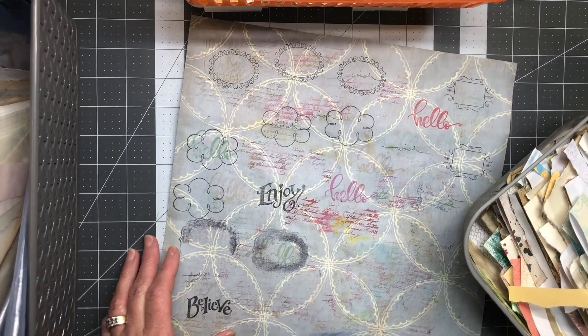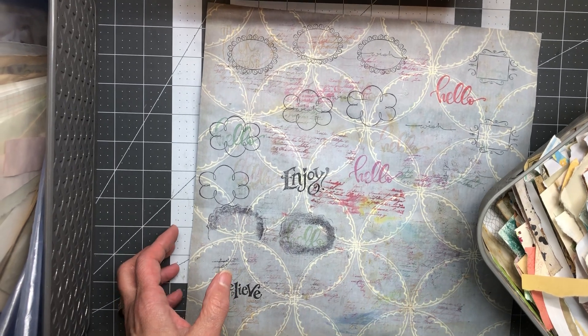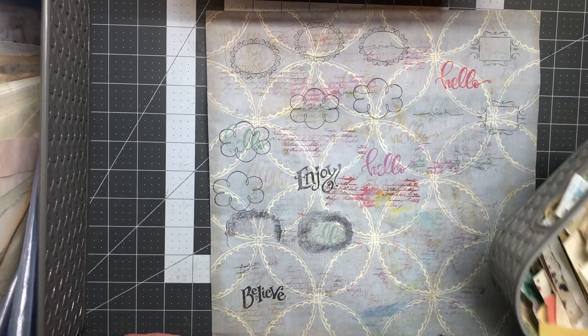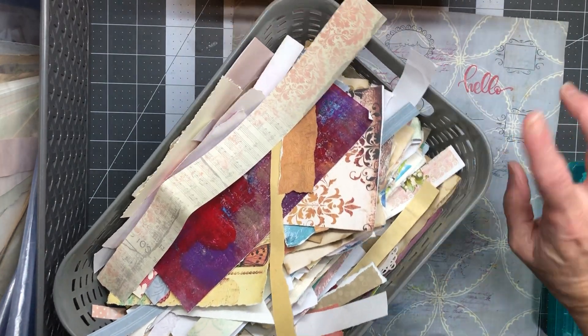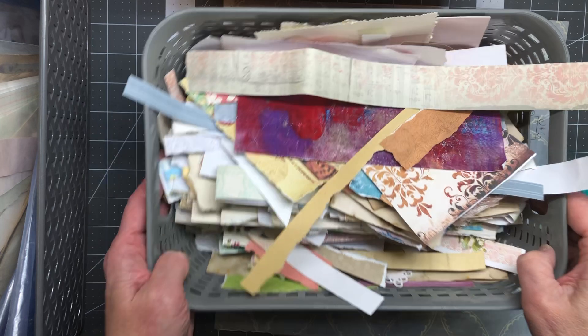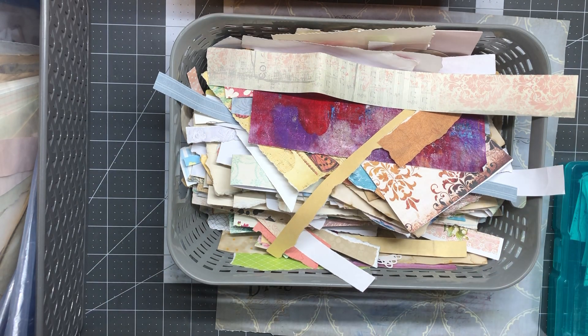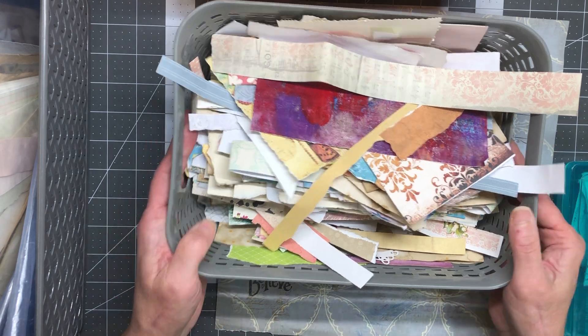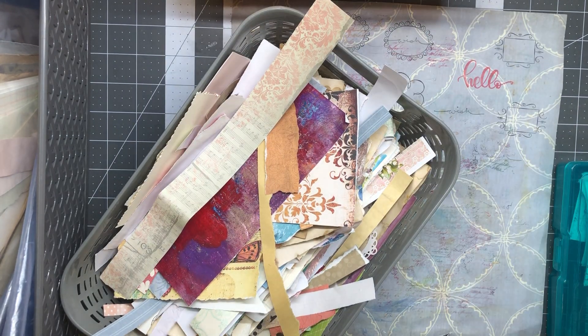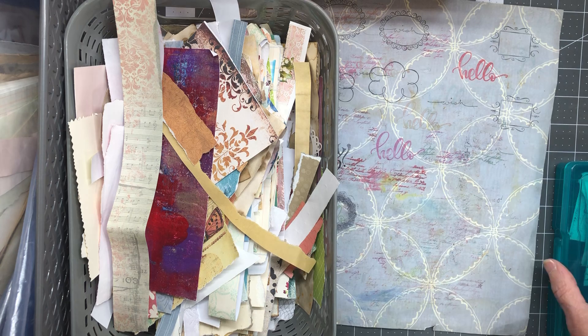If you like this type of thing and you like cleaning things out and you like to hear me ramble on — or if you don't like to hear me ramble, you can mute the video — hang out with me because we are all about cleaning. I'm moving this stuff out into boxes and I'm going to be forwarding it to people because I don't want it anymore. It belongs to somebody else, so let's get it in someone else's hands.